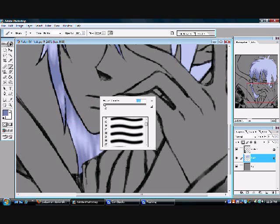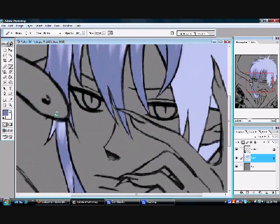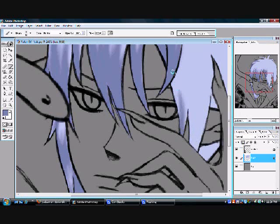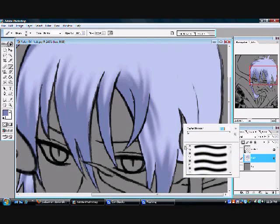Remember to change between brush sizes if you want a really nice look.